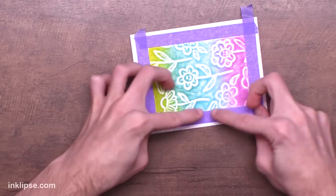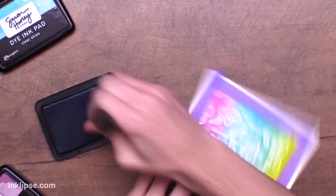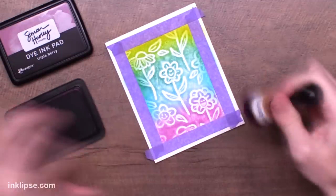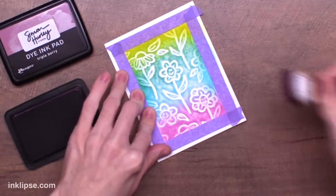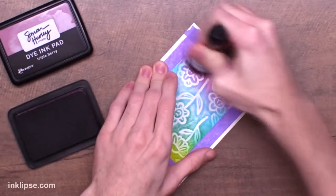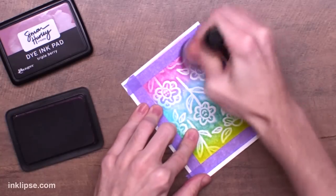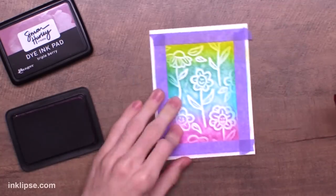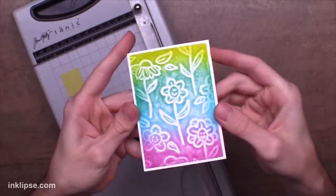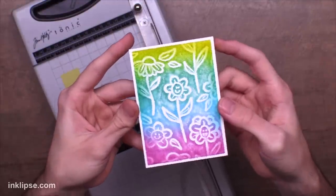I'm going to show you how to make this more of a 3D background — it's a fun technique. Using my ink blending tools, I'll mask off the edge of the foam and blend the exact same colors in from the edge. This creates a little bit of depth and dimension. I like to darken the edges of my background, which leaves the center lighter and draws your eye there. Blending out the edges creates that darker edge and lighter center, and I really like the fun contrast it provides by using the exact same colors we used to stamp.